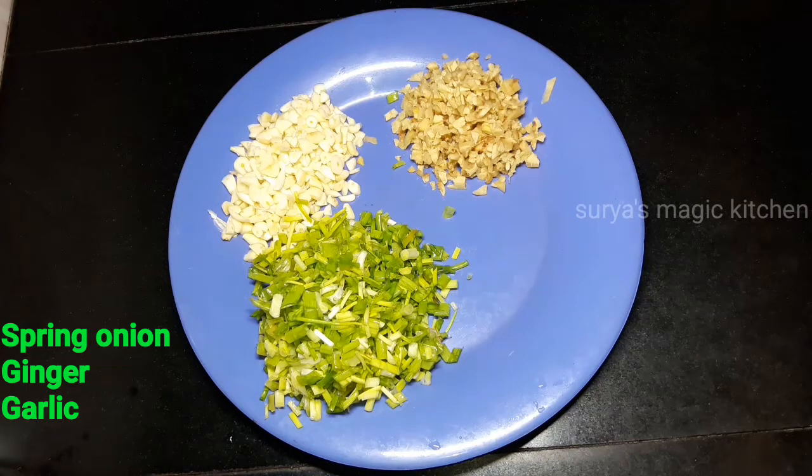Hello everyone, welcome to Surya Smajik Chenelea. This is a vegetable fried rice.